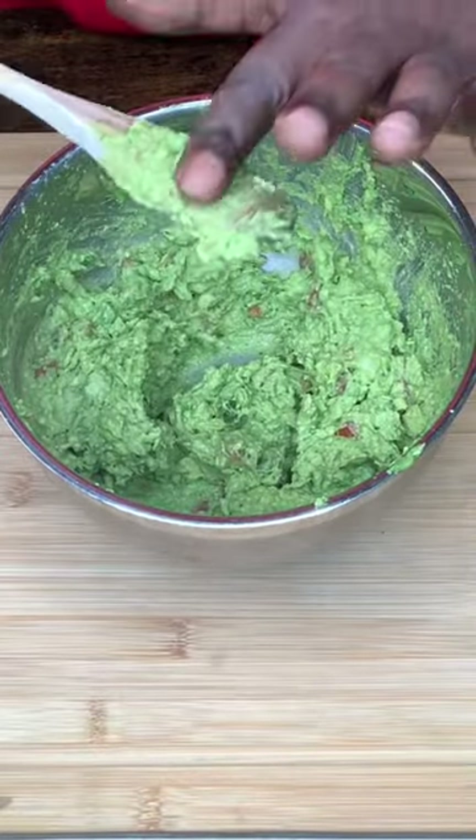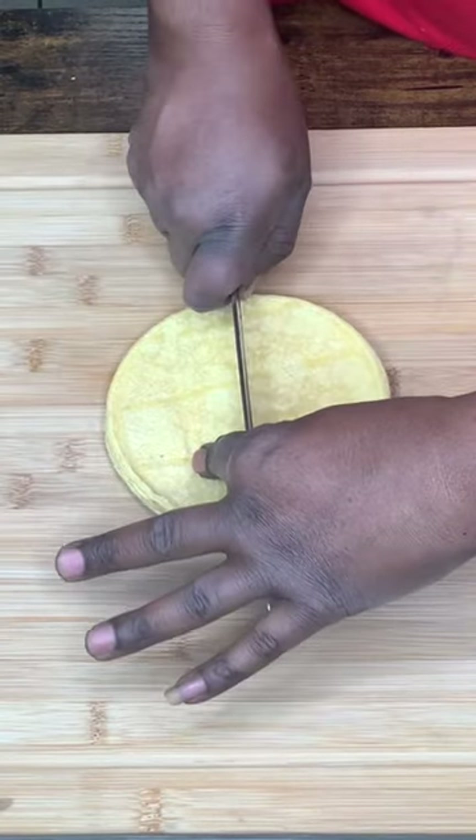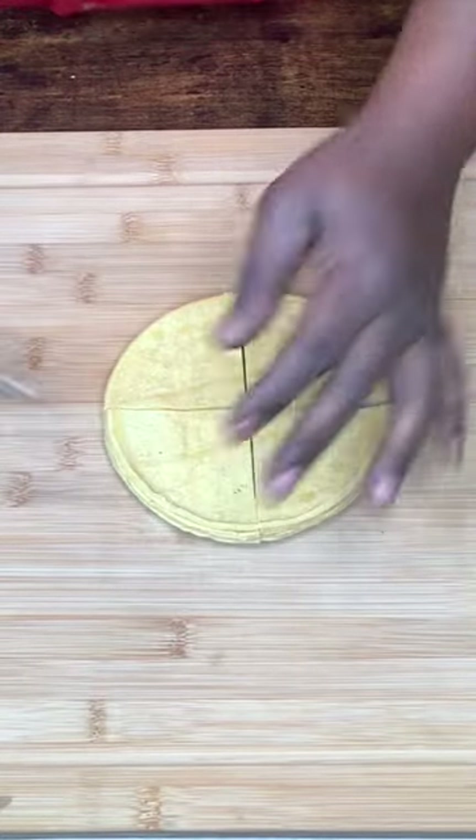We're just going to taste it. We're just criss-crossing. That's it. And those are our chips.